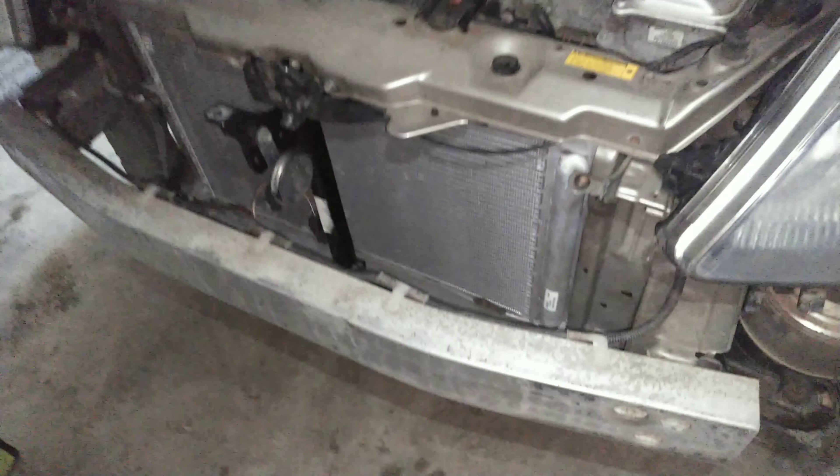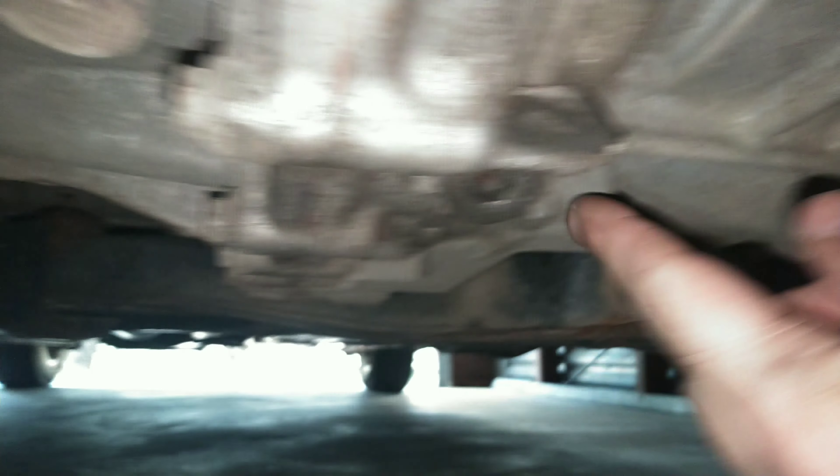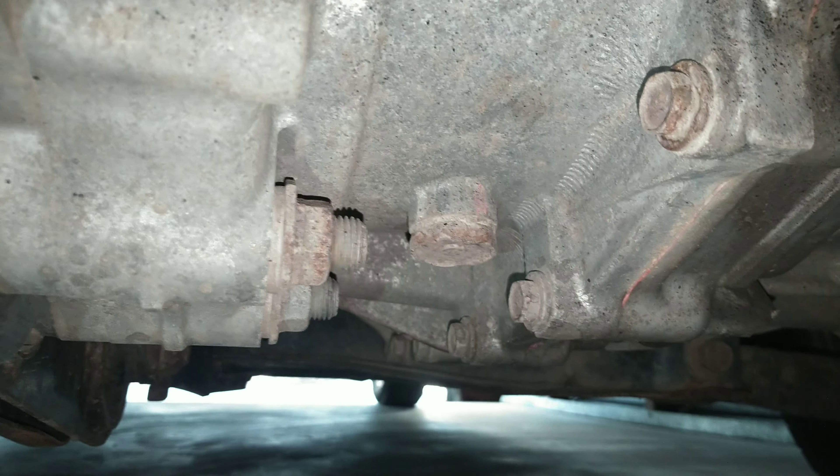So this is my Prius — it's a 2006. I took the front bumper off for a different project, so you don't have to do that, but you're going to have a bunch of plastic paneling underneath that you might have to remove. The bolt that you unscrew — it's one single bolt — is right next to the transmission. That's the transmission drain plug, and all you do is unscrew it and let it drain into the drain pan. You also take the cap off the coolant reservoir first.